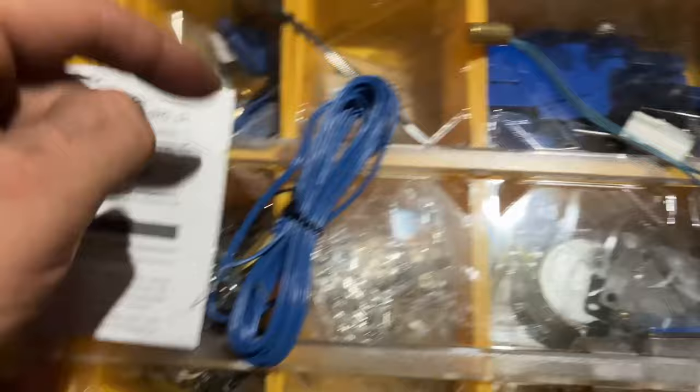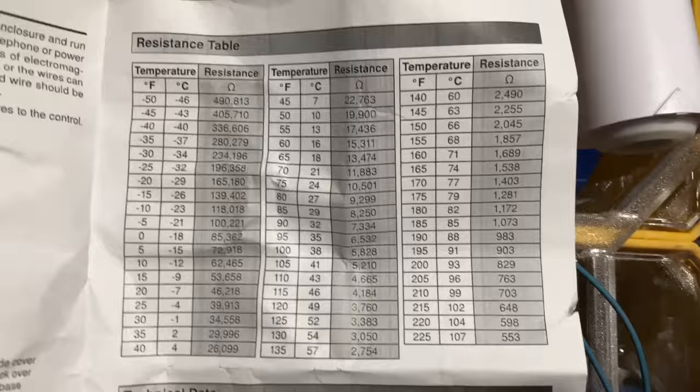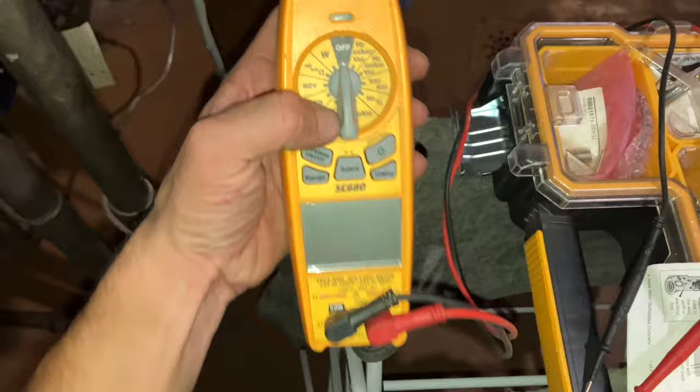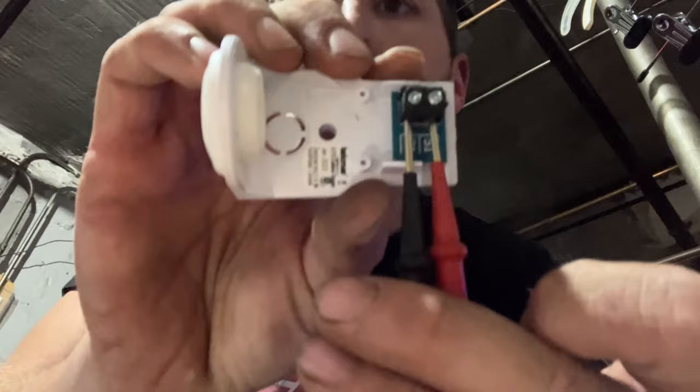Now we can bring it over here and let it cool off. While the old sensor is cooling off, we're going to take a reading on the new sensor and the outdoor sensor because they use the same resistor and the same ohm reading. We take our meter and flip it to ohms, then take our sensor with two leads just like that.